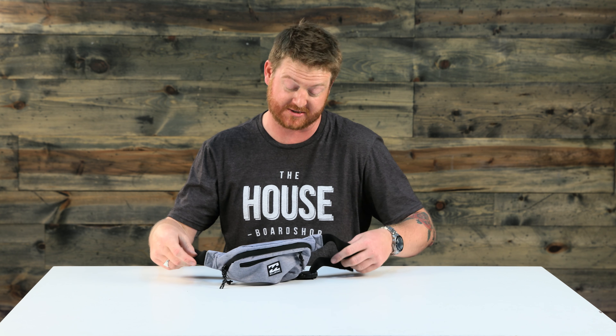Hello, I'm Eka from TheHouse.com and this is a 2018 Billabong Java Waist Pack. It's an accessories bag, but let's just call it what it is — this is a fanny pack. It's a brand new fanny pack from Billabong and they're actually starting to trend a little bit more, but most people who are wearing them aren't necessarily doing it around their waist — they're wearing them across their chest.